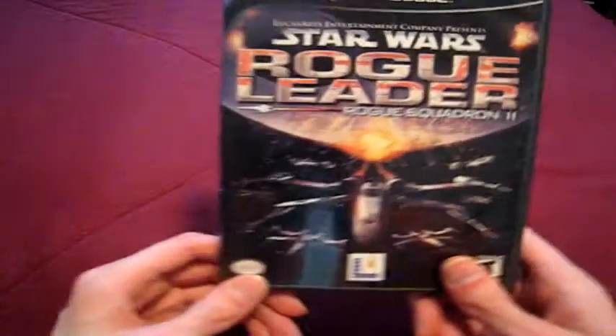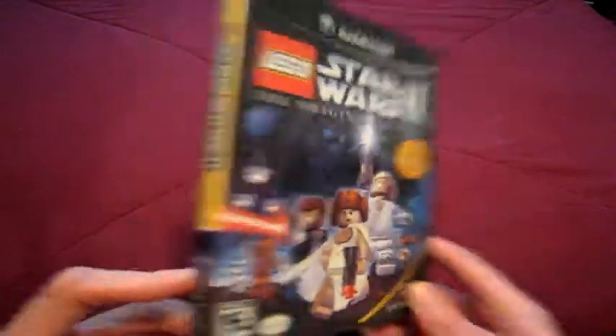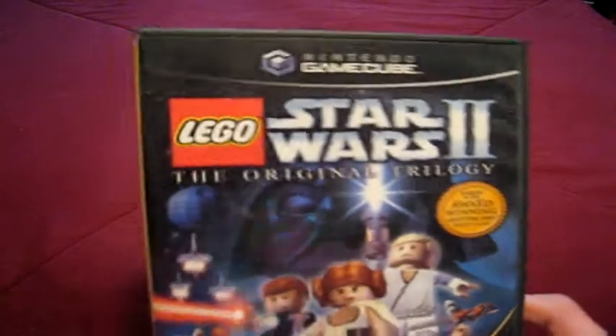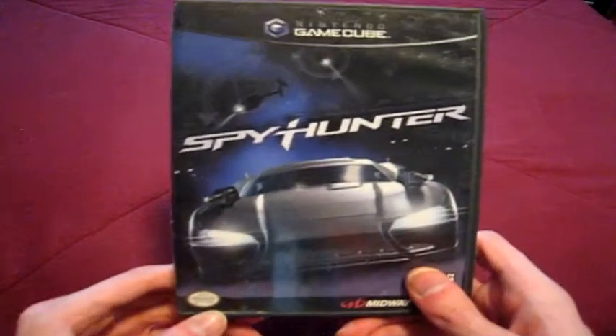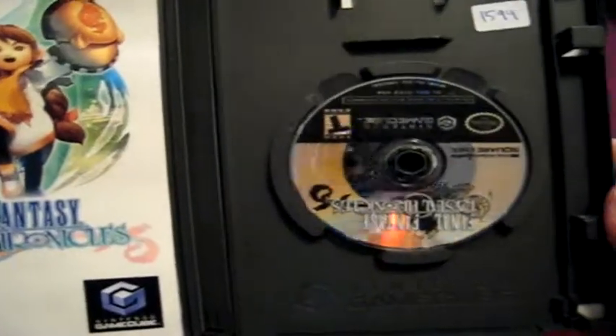Wave Race Blue Storm — this is actually another launch game. My favorite in the Rogue Squadron series, the second one — I see the third one all the time but never get it for some reason. This one kind of disappointed me because I wanted the manual to explain some things since I wasn't familiar with the series; I had to resort to copying the controls off a site and writing them down myself. Spy Hunter — it's got these little dents I don't know how to explain; eventually I'll replace cases that have issues like this one. The only Final Fantasy game on the GameCube: Final Fantasy Crystal Chronicles. Thick manual, and that black part on the disc is actually part of the design, not marker.